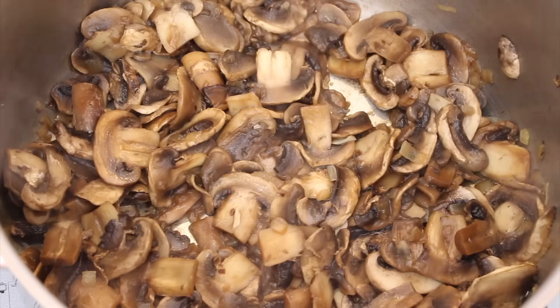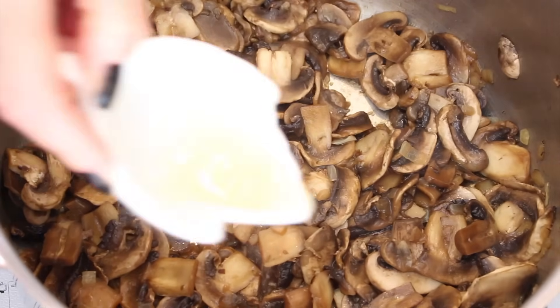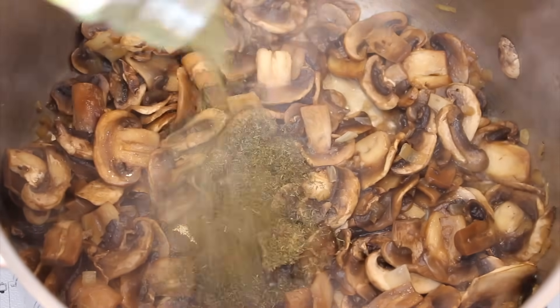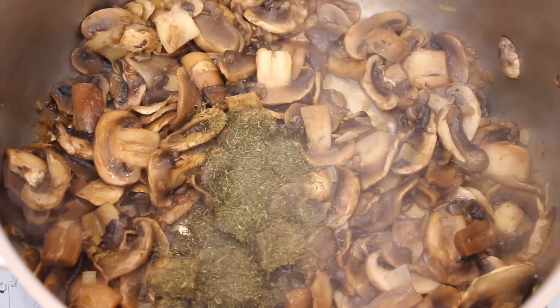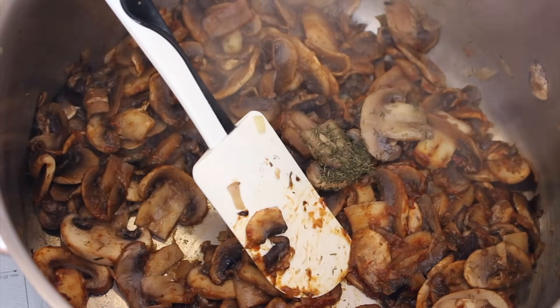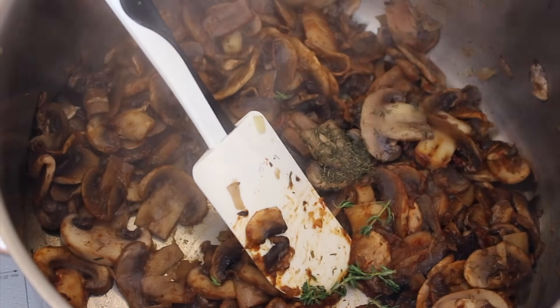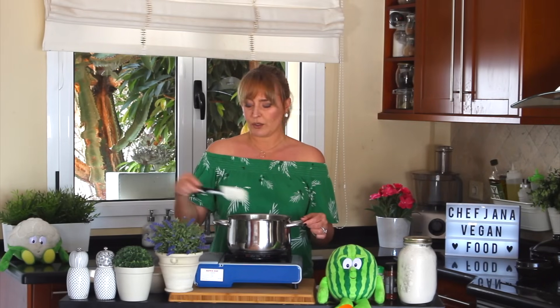Now some lemon juice, some dill — if you have fresh dill, better, but the dry dill gives a little bit more of an intense flavor as opposed to the fresh one, which is a little more anise-y. That's up to you. A little bit of fresh thyme, and give it a stir. I love the way mushrooms behave — depending how you cook them, they transform into a completely different kind of food. So versatile.